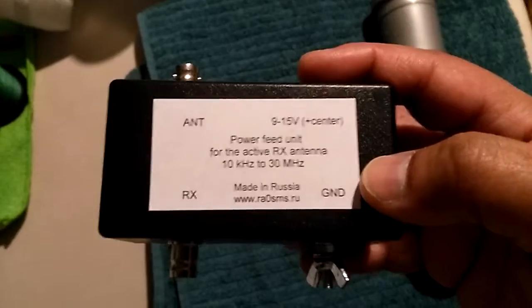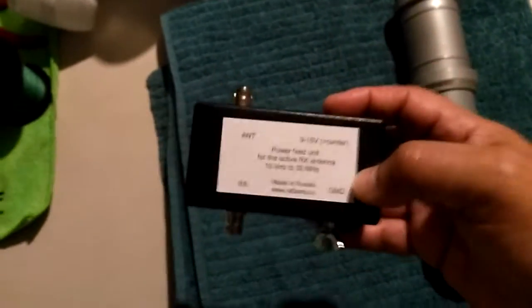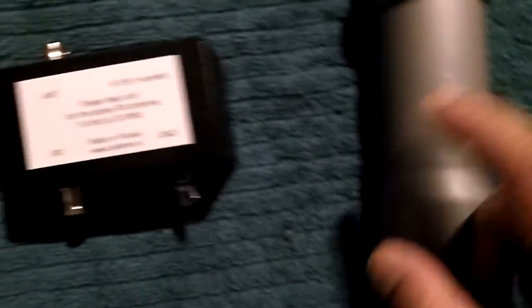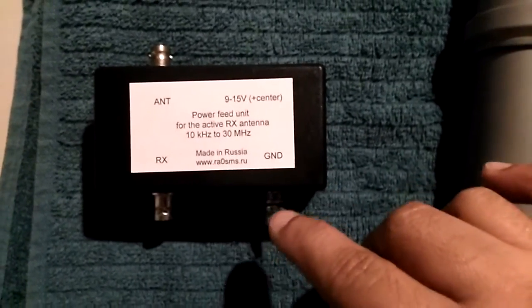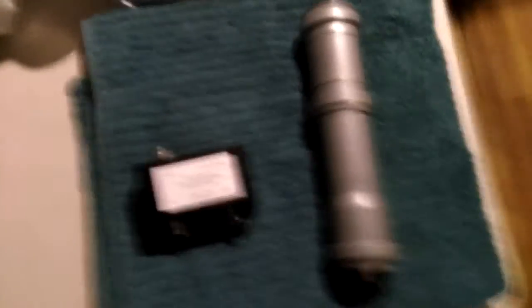This is called the RF isolation transformer. You plug the antenna in here, this goes to the receiver, this goes to the ground wire, and then you put the power connector here.